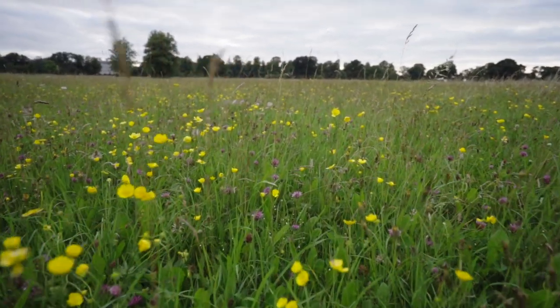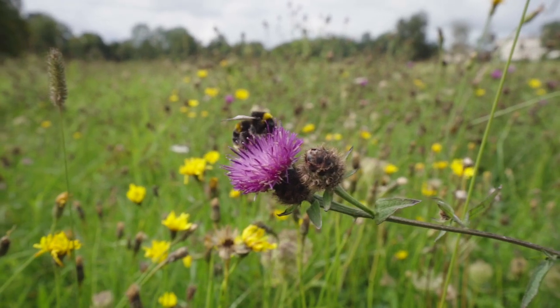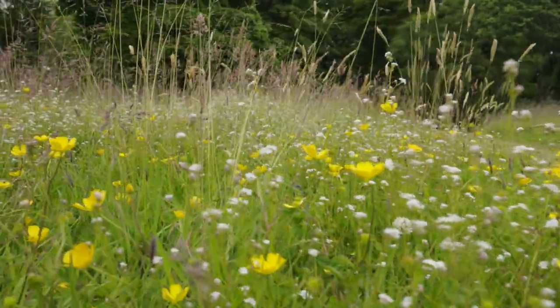These meadows that bloom are fantastic sources of food for pollinators and probably the most cost-effective way that you can help. And that's the beauty of it — you can move really easily from an area of shortly mown grass into a naturally regenerated meadow. You just need to be patient, you need to manage it properly, and you need to let those flowers grow again.